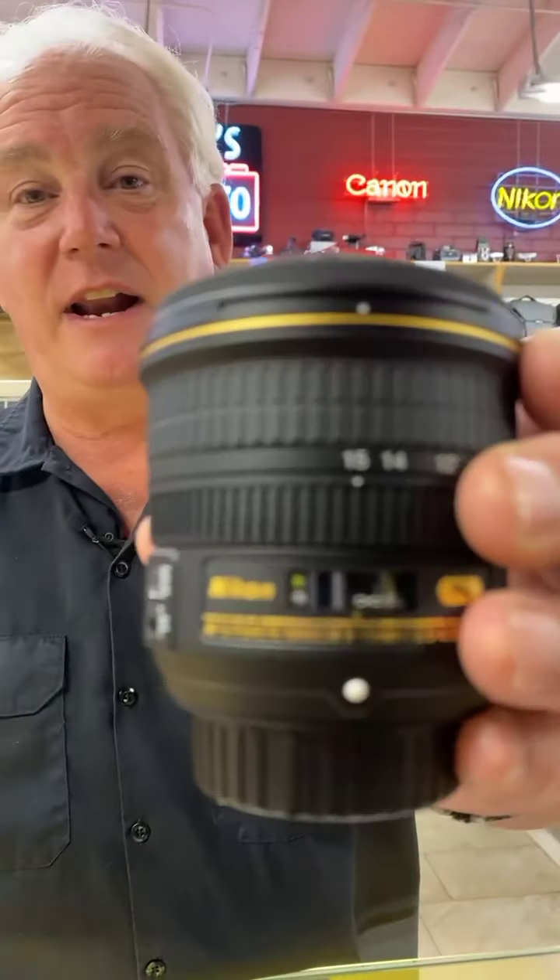Come on down to Paul's Photo. We have the Nikon 10.5mm fisheye and the Nikon 8-15mm fisheye zoom — both awesome lenses. Right now we're out of the Canon 8-15mm and the Sigma fisheyes; we're waiting for them to come in. Supplies are not coming in as fast as we would all hope, but we're doing the best we can to keep everything in stock.